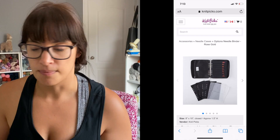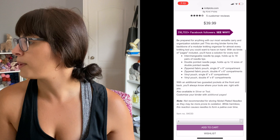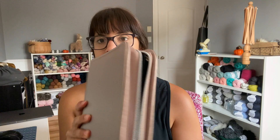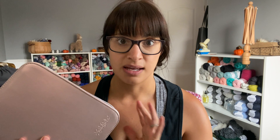The last one is the Options Needle Binder, also retailing for $39.99. It comes in a binder format with the same Knit Picks logo, available in rose gold, silver, and teal. I love that everything is completely closed in — nothing is coming out. To really test it I stuffed as many things in here as I could to see how it felt.